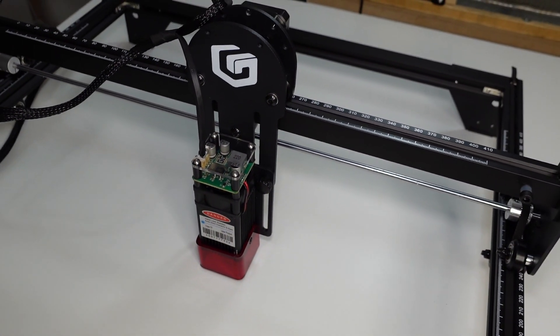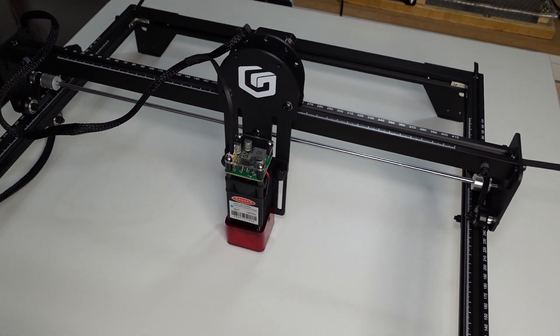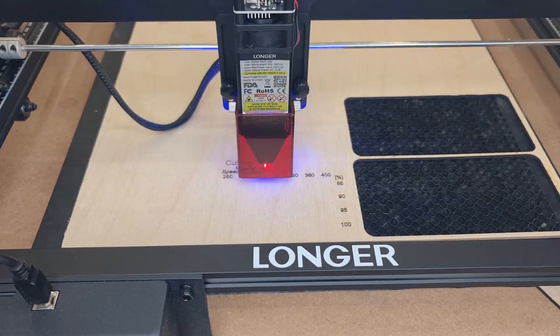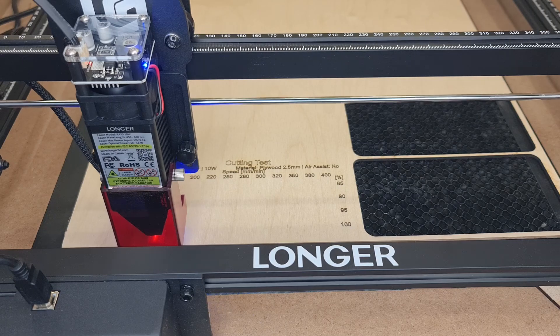I have already reviewed this machine in the past, specifically the one with the 5-watt laser module, which was the original machine. Recently I've also reviewed Longer's 10-watt laser module. In today's video I'm going to concentrate mostly on the performance of the machine with the 20-watt laser module.